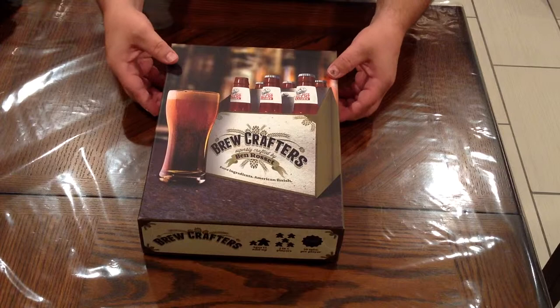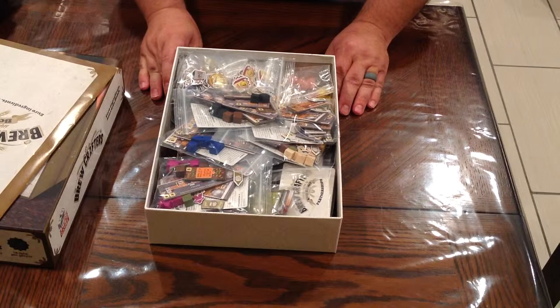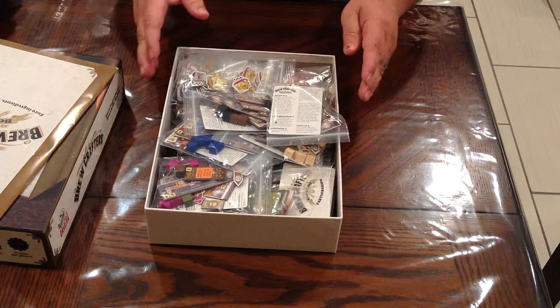Brewcrafters — great game by Dice Hate Me. Really fun kind of worker placement. But one thing that's crazy about this game is the sheer number of pieces, which will make Tom Vassel's geek sheet table tremble. So I love the game.